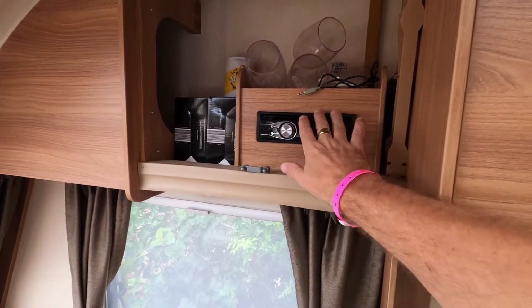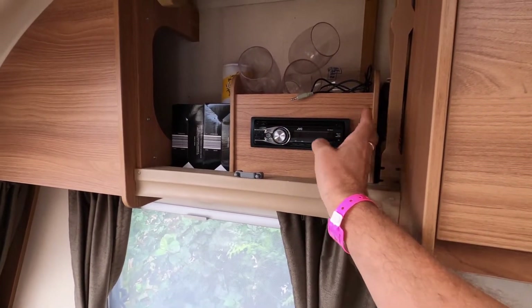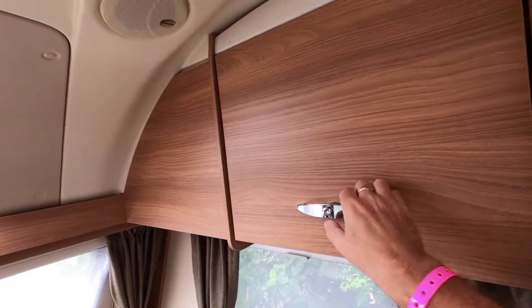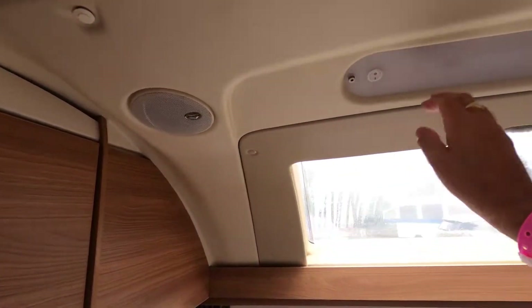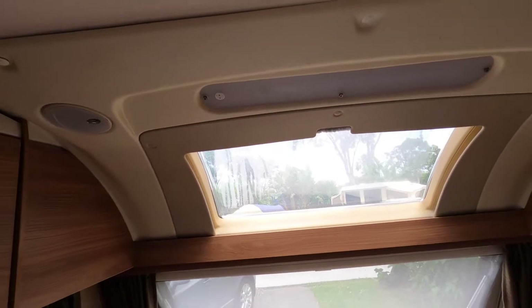We've also got the stereo — CD, auxiliary input, and radio. I'm not sure whether that one comes as standard but it came with our caravan; you can obviously put in whatever you want. The speakers are up in the roof housing and there are LED lights up there as well.